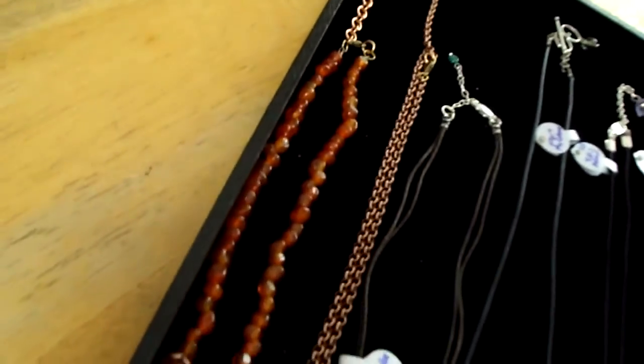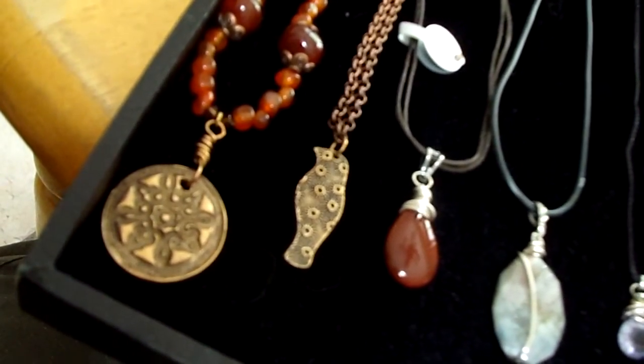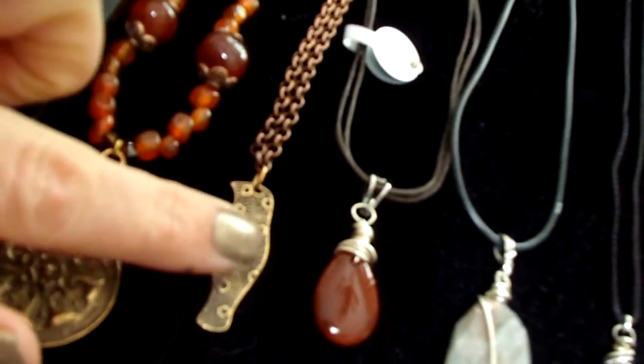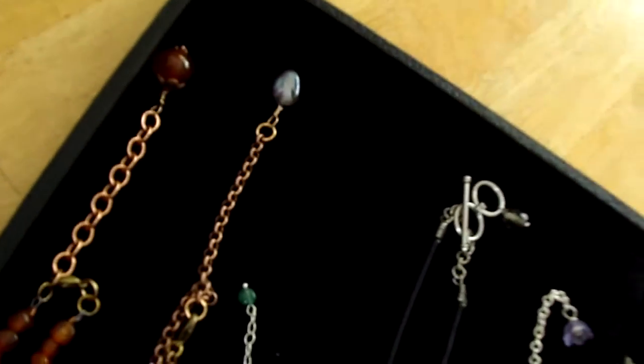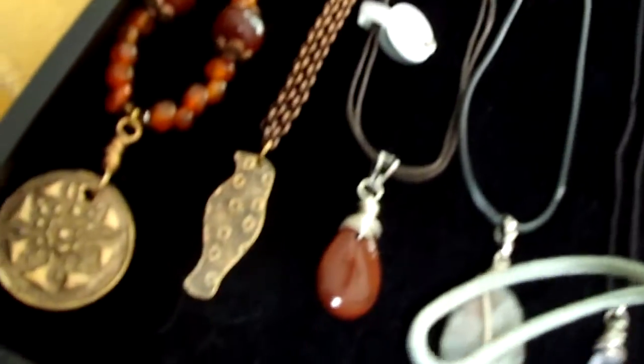The necklace itself is about 16 inches with adjustability to 19 inches. Next to that is my bird pendant. The bird I also made — it is copper, and it has a pearl pedangle at the end. It's adjustable to about 19 inches.